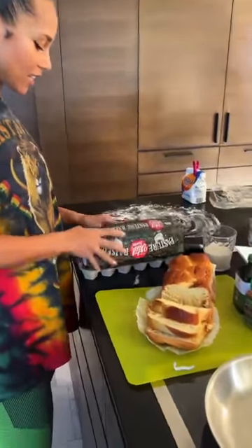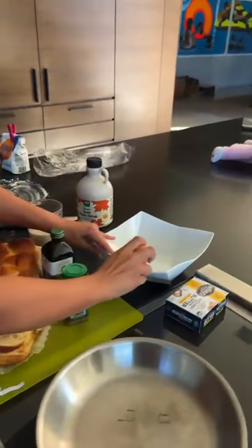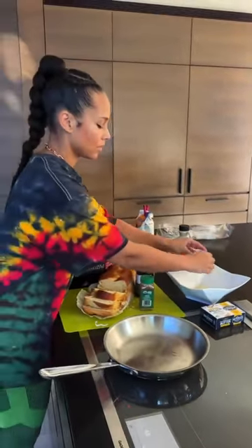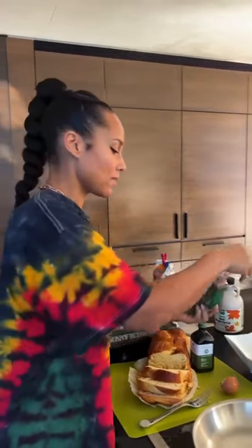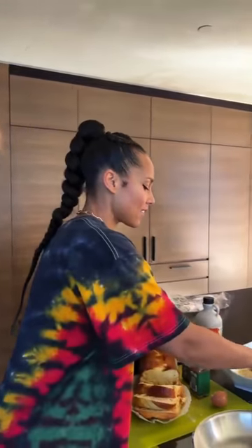First thing we're going to do is take the eggs, and I like a bigger bowl for this because it gives you space for the bread. So you add the — this is the secret ingredient — the eggnog, dairy-free eggnog milk. I love to put cinnamon, and I also put some vanilla extract, which — if you overdo it on the vanilla, it tastes nasty. Mix that all up together.